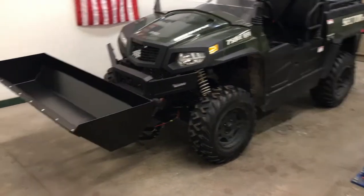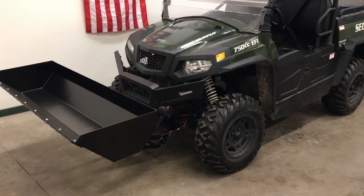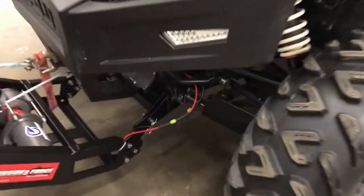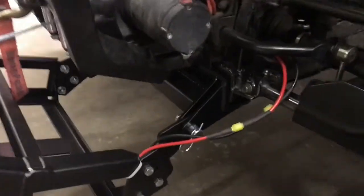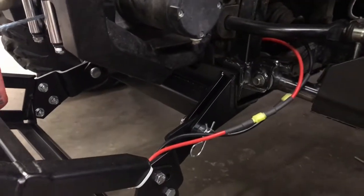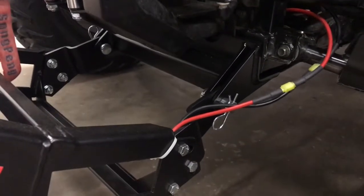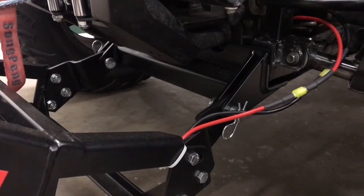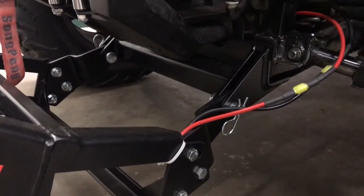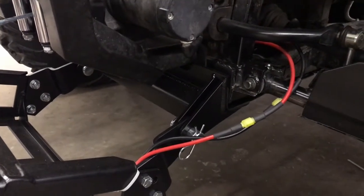We just finished installation of a Ground Force system on our customer's 2019 Hyundai Sector 750. One of the reasons we wanted to get this machine is there was no front mount available for this model until we got it. So we were able to design and build this front mount so we can now install Ground Force systems on this Hyundai model.